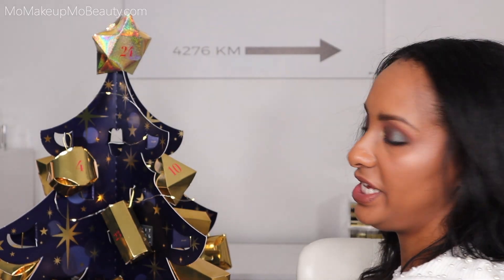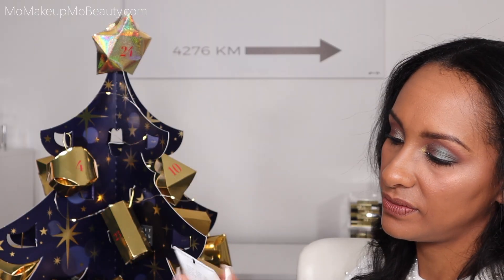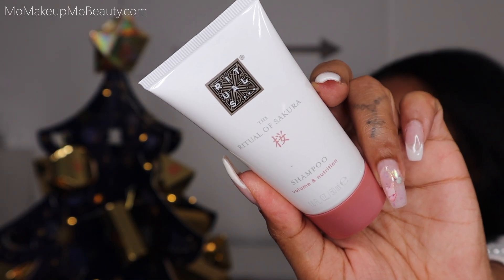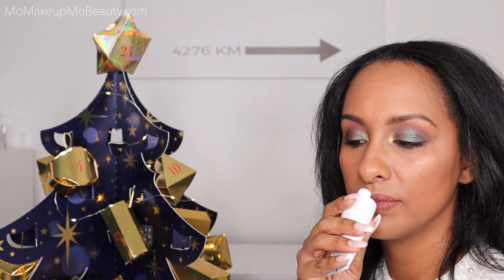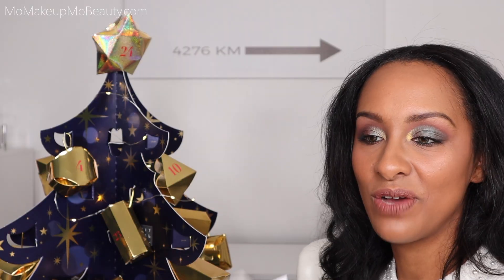Day 15 is right here. This is the Ritual of Sakura shampoo — a Christmas surprise. Enjoy the Ritual of Sakura volume-boosting shampoo for nourishment and purity. I have to smell this. Oh, that's nice. Let me tell you something — everything smells good and every one is different.